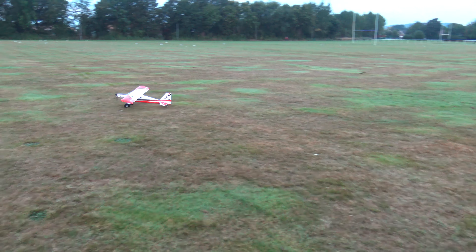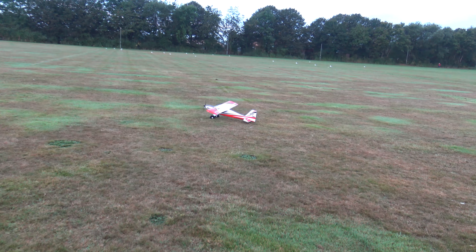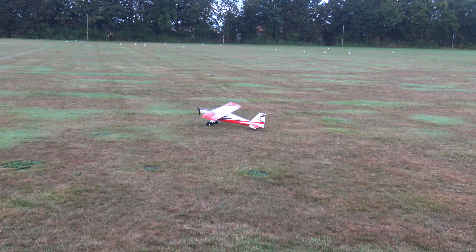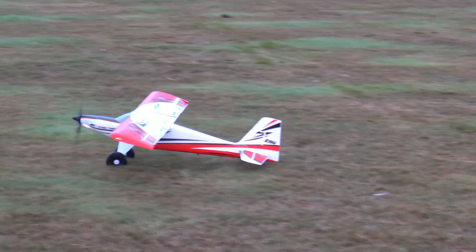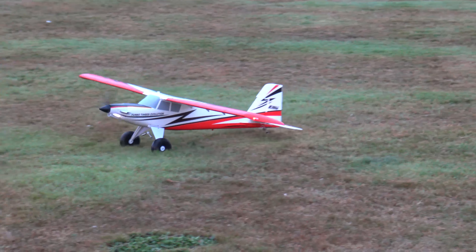There we go. I enjoyed that — nice flight. Fantastic plane, really really is a beautiful plane.